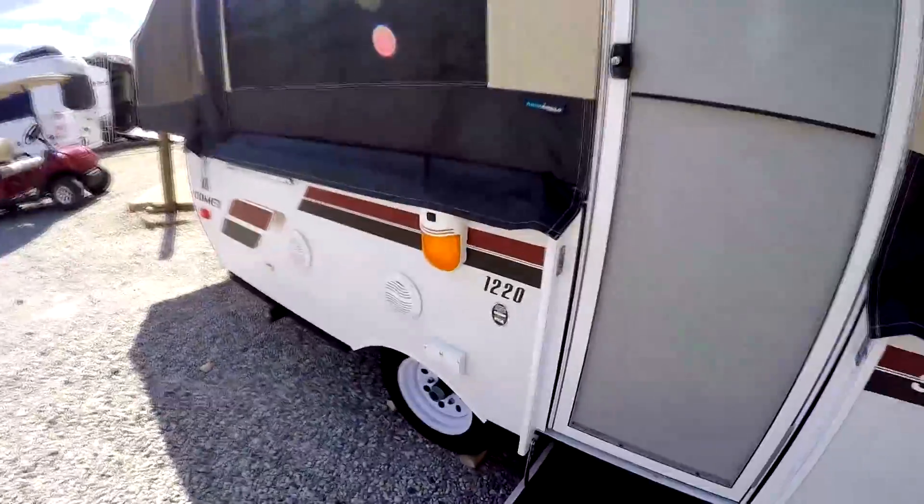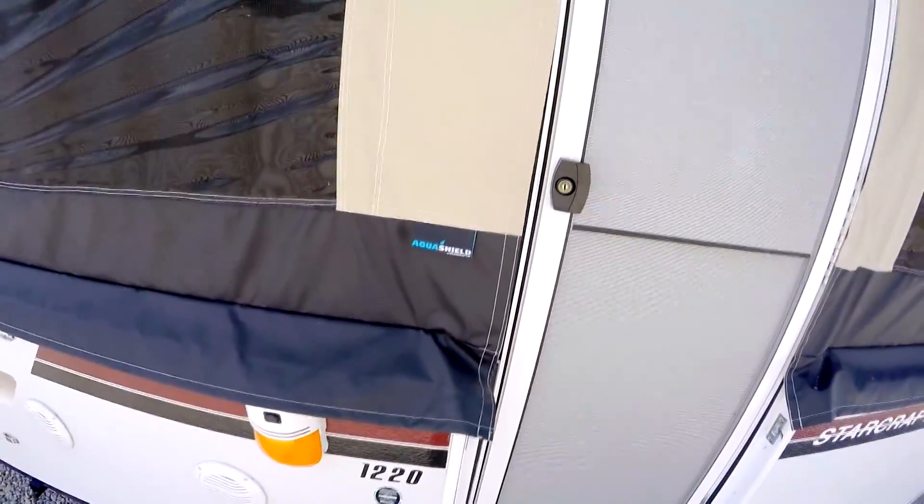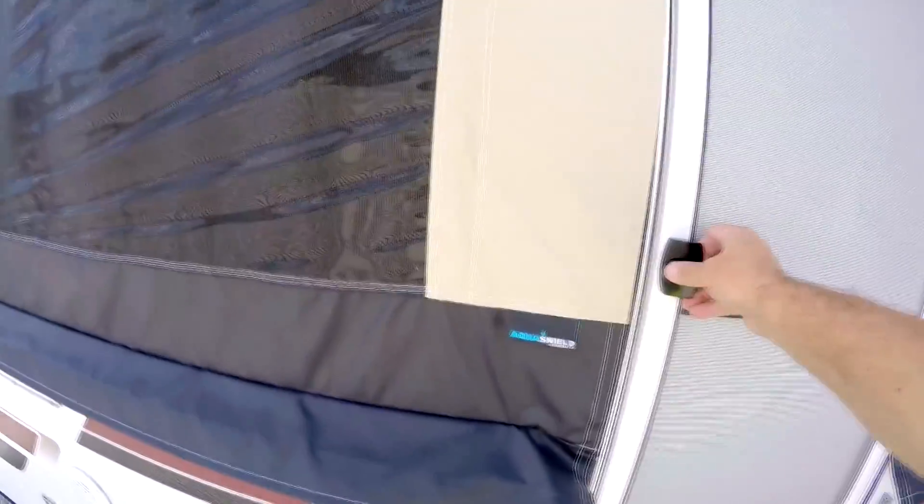We'll go down through here — look at this Comet, you can see it's a 1220. All your decals, everything on there is in really good shape. On the inside there's a nice little Aqua Shield by StarCraft — better material. Let's go inside.